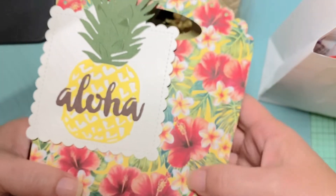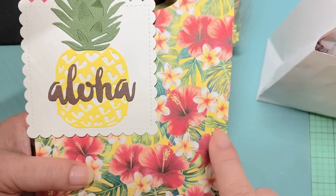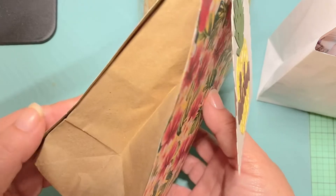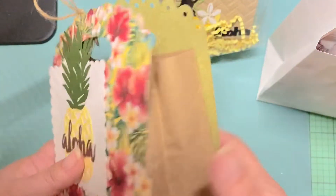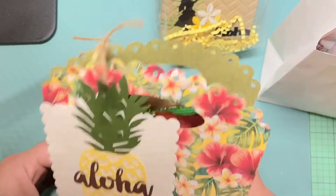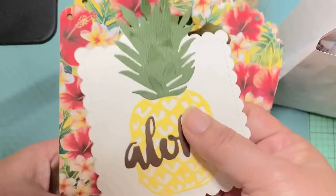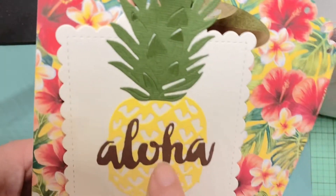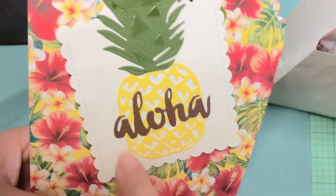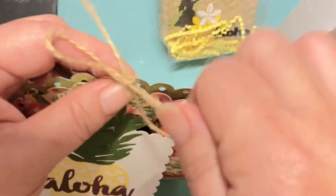My friend Debbie made this — she used some Hawaiian print paper and this is an older Paper Trey Ink die cut. I actually have the same die. You cut it twice, glue it to a paper bag, and it dresses up your paper bag. There are two dies — one with a scallop edge and one plain. She also made a really nice tag that says 'Aloha' — I want to say it's Hero Arts, maybe not, but I have something similar. That's her Hawaiian thing.